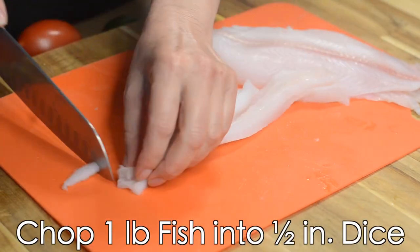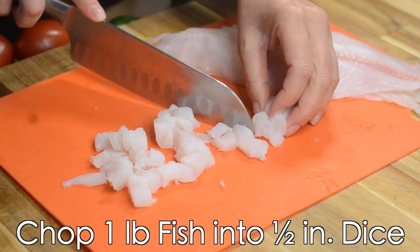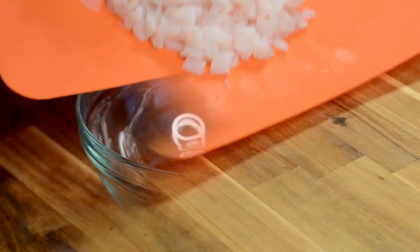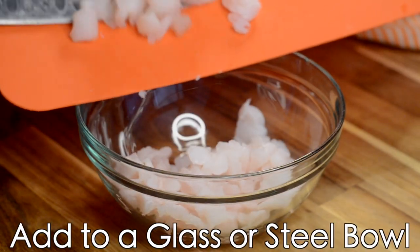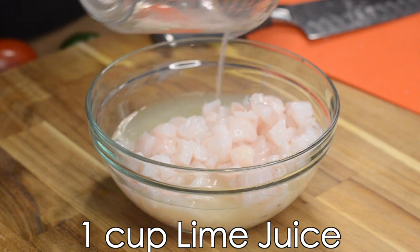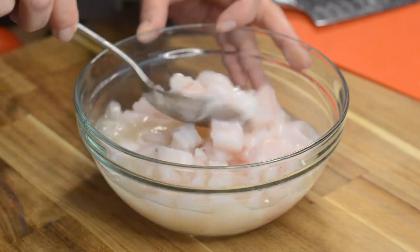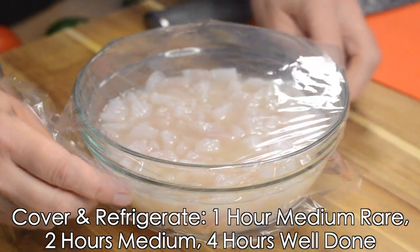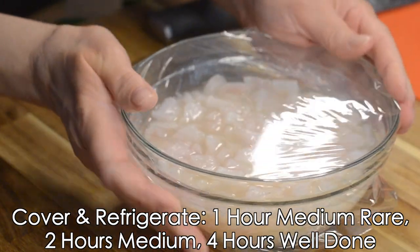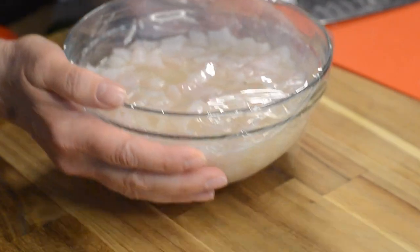Alright, we've got everything we need here, so let's get to it. Let's start by chopping our white fish into a half inch dice. Once you've cut up the entire fish, we're going to add it to a glass or stainless steel bowl and top that up with one cup of fresh lime juice. It's important that you use fresh lime juice for this. Stir it all up, then cover it with saran wrap and put it in the refrigerator for one hour if you want it medium rare, two hours if you want it medium, and four hours if you want it well done.